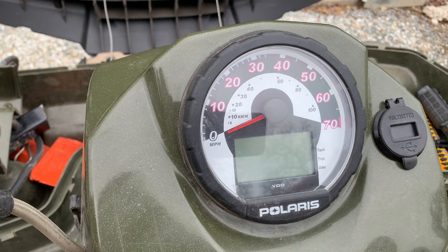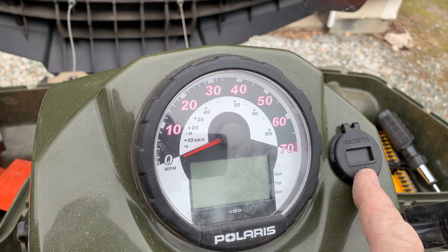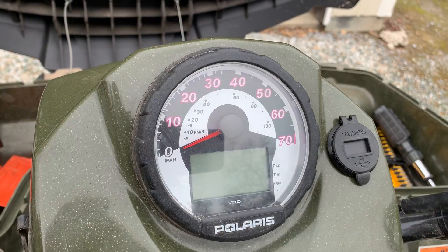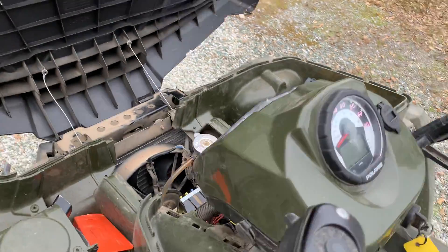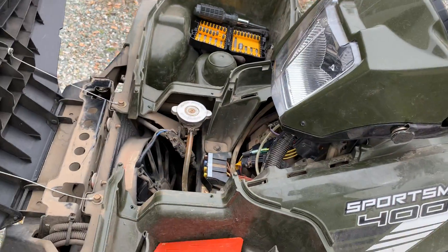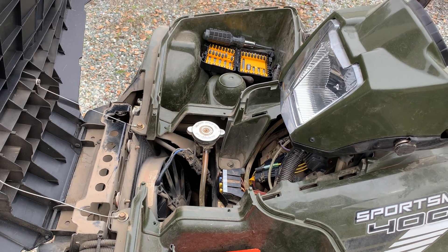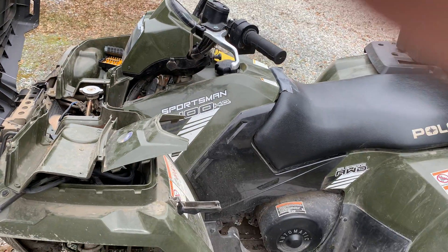I also added this little voltmeter here so I can keep an eye on the status of the battery at all times. Anyway, that's how you do it — it's pretty simple. You put it back together just going the opposite direction, and don't forget to reconnect your battery. That's it — pretty straightforward.